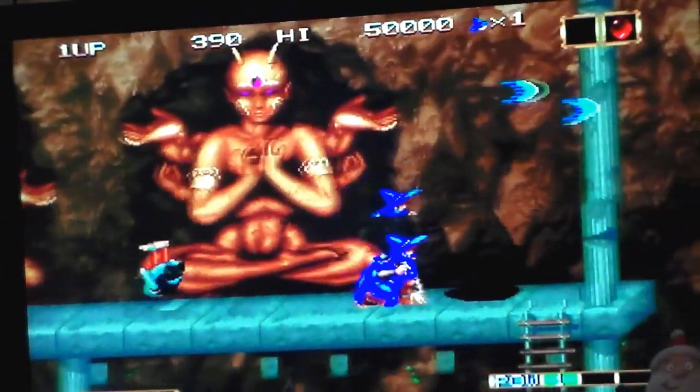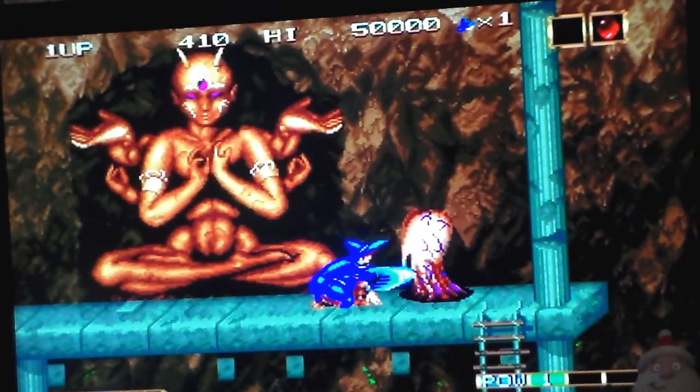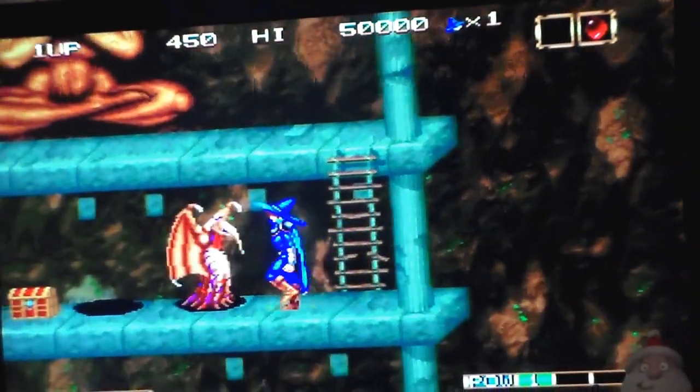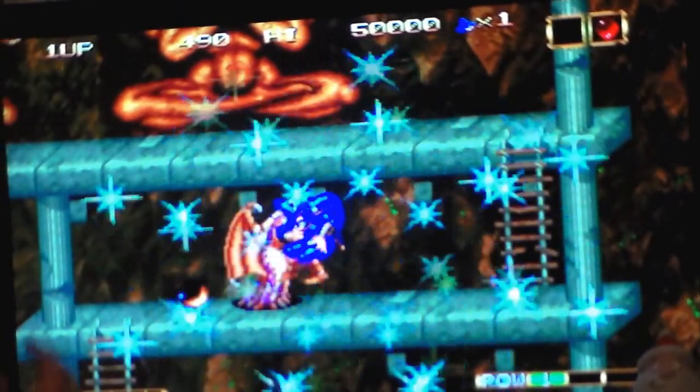We also have these games on the SNK Arcade Classics Volume 1 on PS2. I also have it on our modded Xbox on the actual arcade version itself.